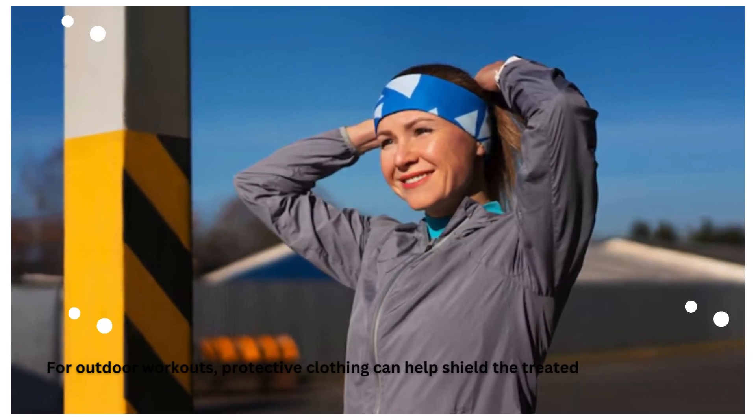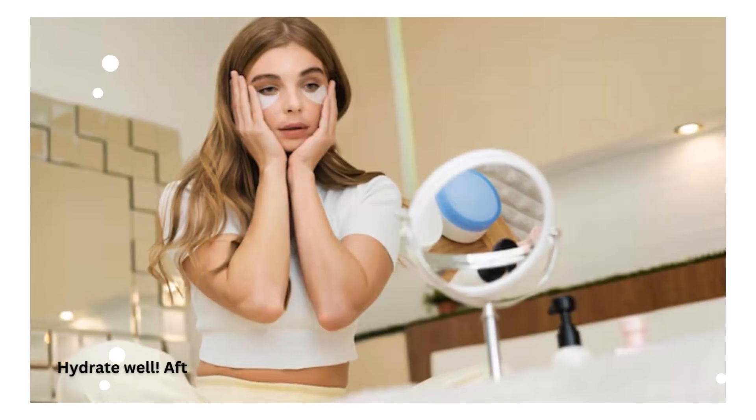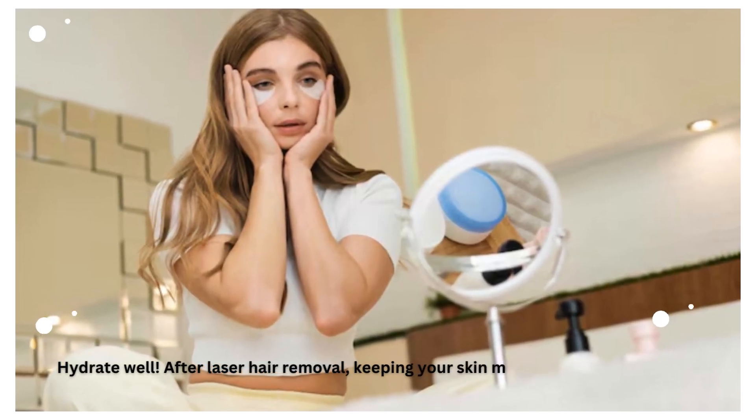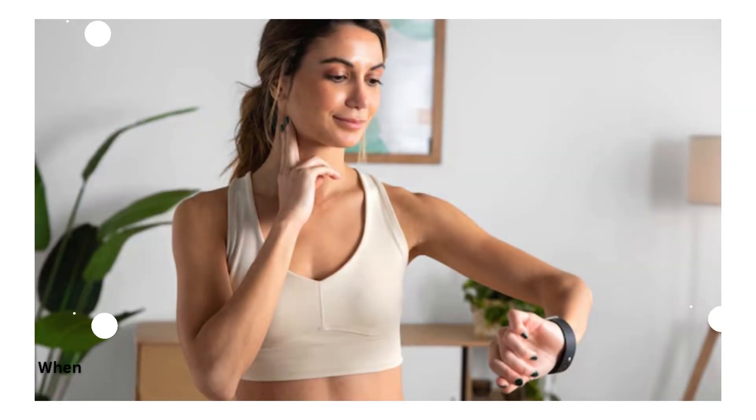Hydrate well. After laser hair removal, keeping your skin moisturized is key for faster recovery. When you are ready to work out again, stick to lower-intensity routines until your skin fully heals.